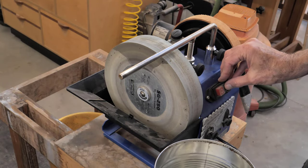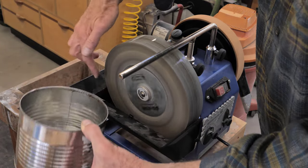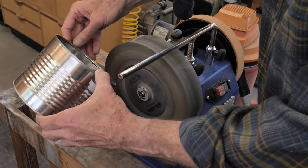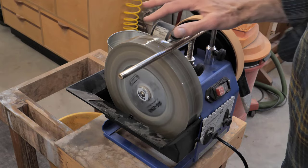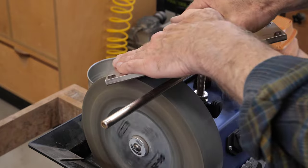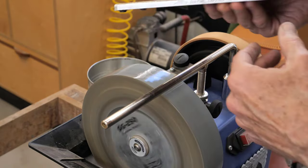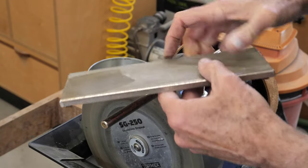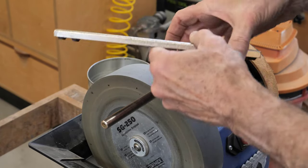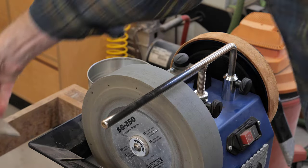I've got the Tormek here — it's a wet grinder that spins fairly slowly. I'm going to put water in the tray, being careful not to fill it above the lip. The wheel soaks up quite a bit of water so it will drop a little bit. This wheel is a little dirty, so I'm going to clean it with a diamond plate. I'm using a DMT Dia-Flat lapping plate — the stone I was using earlier would wear too quickly for this type of work. These Dia-Flat plates are made for flattening other stones. The Dia-Sharp, which is what I was using before, is for sharpening tools.